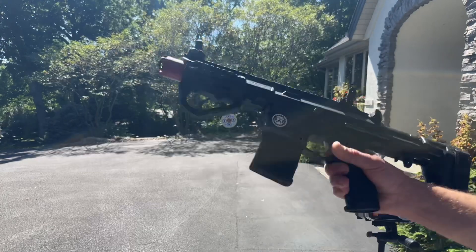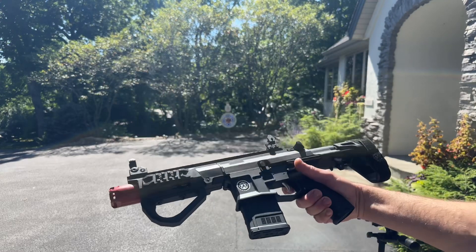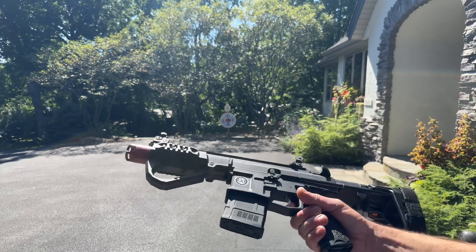What I'm showing them in is a PDX that is just a low FPS PDX — I can't seem to get it any higher, so it's right around 200fps. It makes it a great option for these gel balls because I wouldn't want to use these in something 250fps plus — you'd likely shred them.